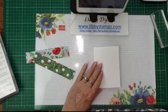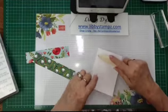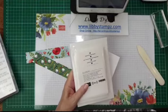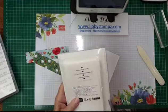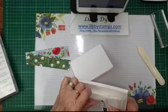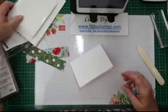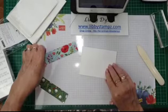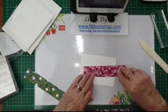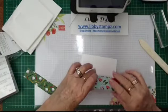I've got a note card and envelope here. You might want to put some of these in your kit — you get ten note cards and envelopes, you can get them in Whisper White or Very Vanilla. They're great for making quick cards to send to people. I'm going to make a whole lot of thank you cards and send them to the fire service to say thank you for all that they're doing during this fire season. I'm just going to pop the DSP on there with some liquid glue.